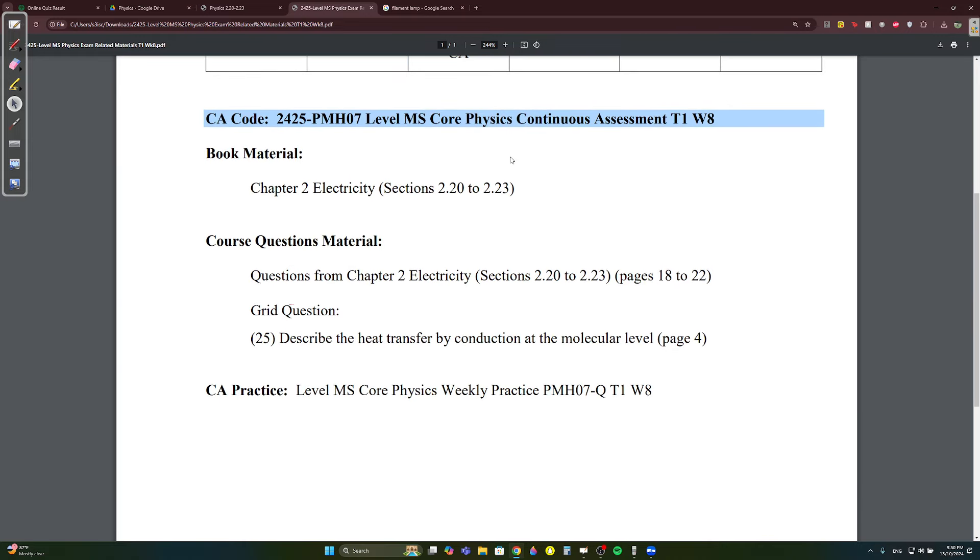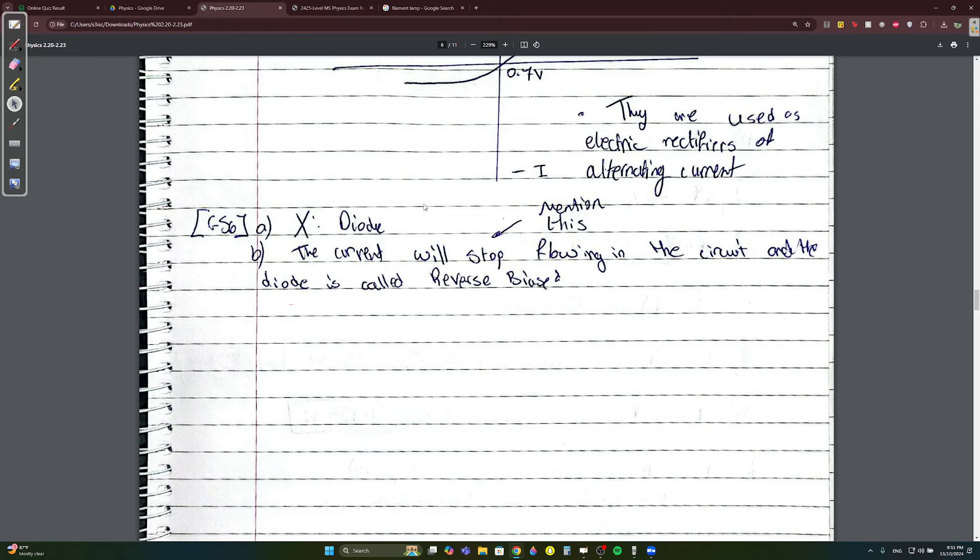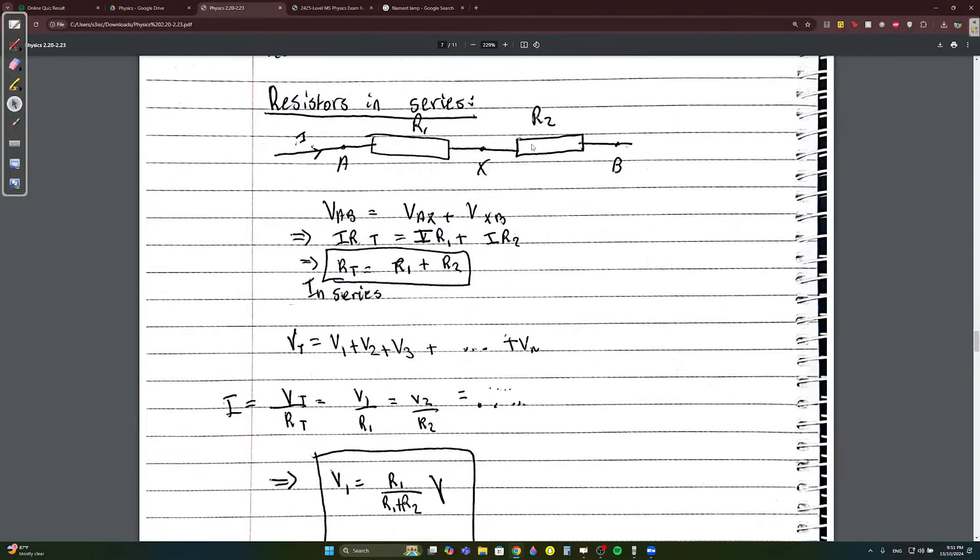Do the grid questions — they will definitely come up. You need to do them because last week students got them wrong. Also, if the diode stops current from flowing, that is called reverse bias — reverse means current stops flowing.